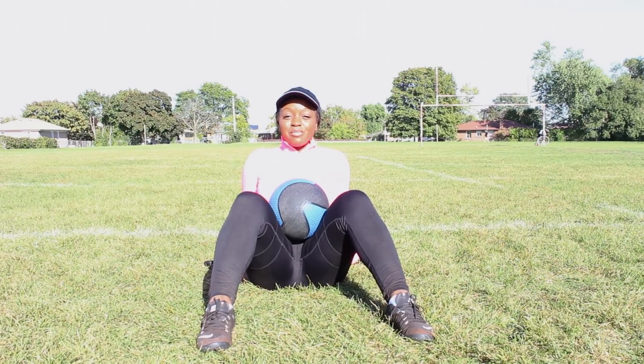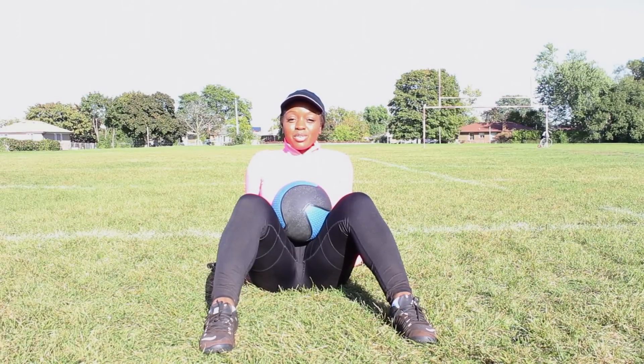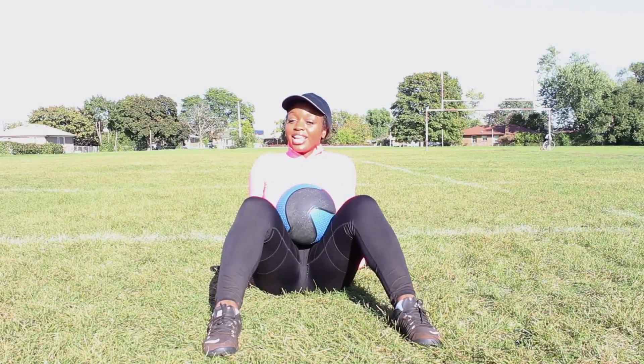Hey guys, those are my five exercises using a medicine ball. One key thing to remember is your posture. Don't forget to have your posture right.